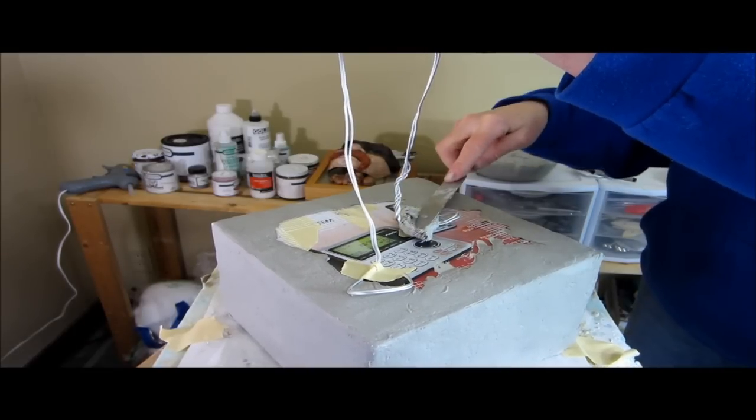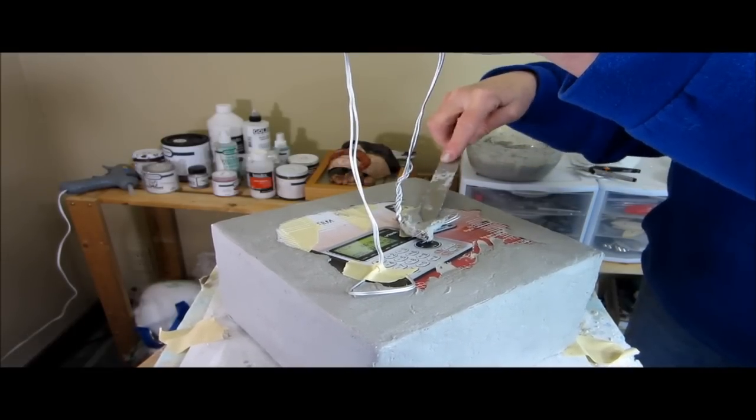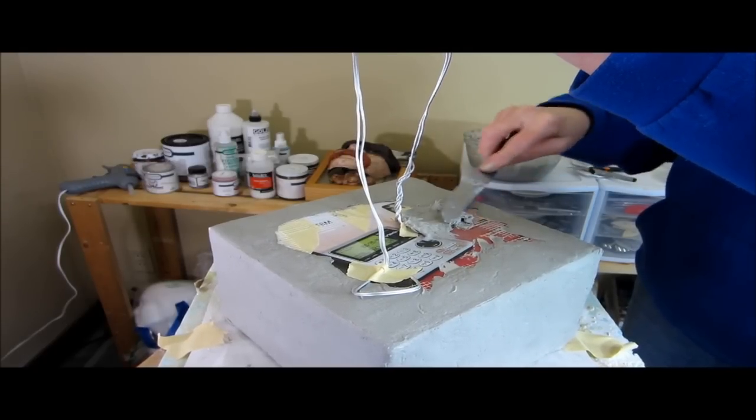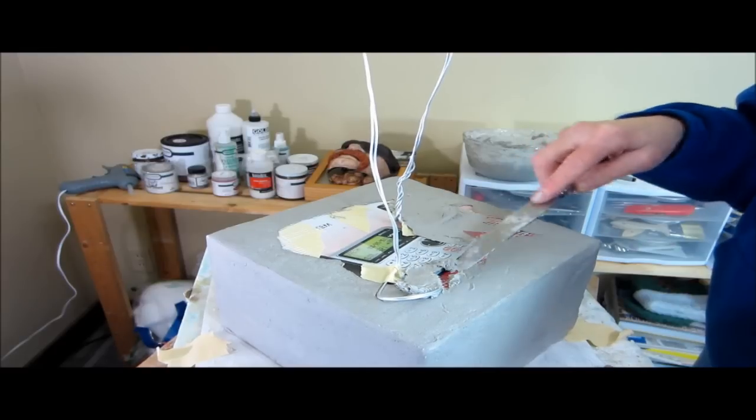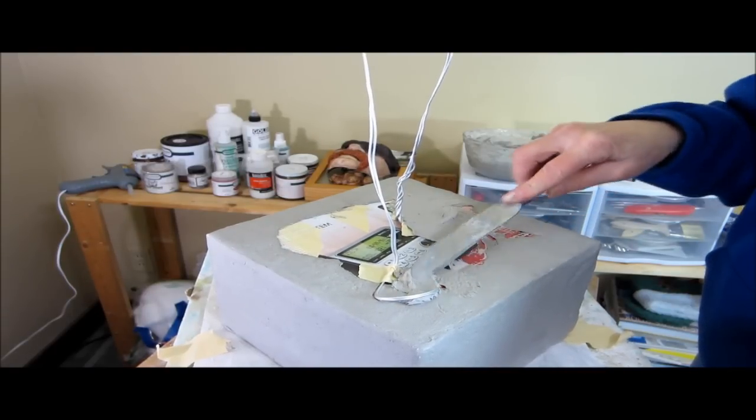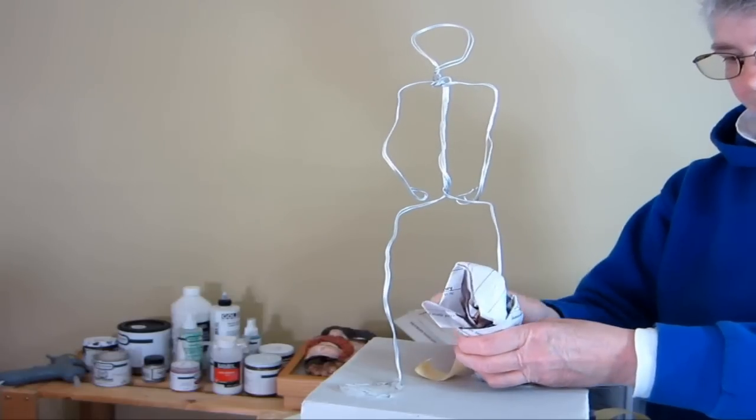Then I go ahead and put in a wire armature that I've put together using some aluminum wire with a few pieces of tape, and then I finish up the base by adding some more clay over those feet.